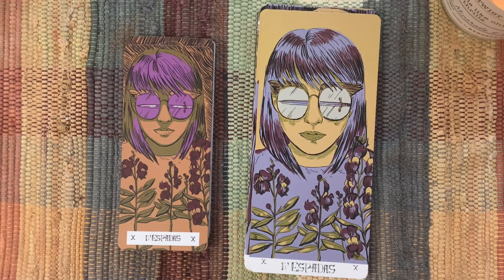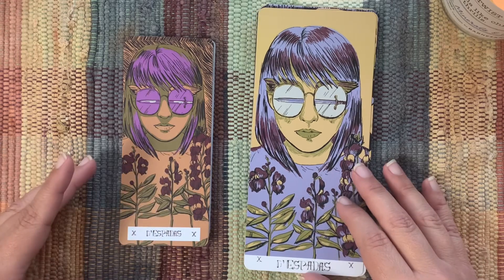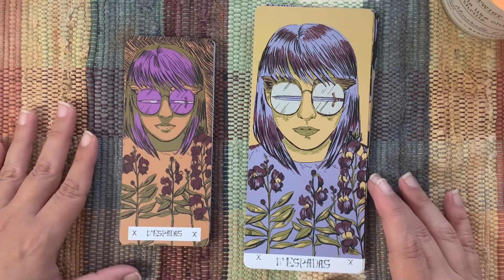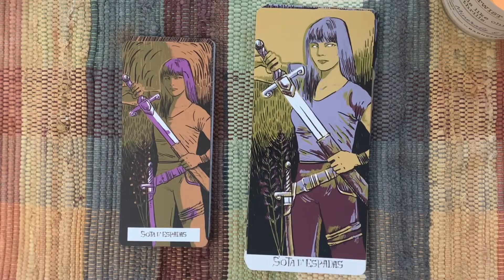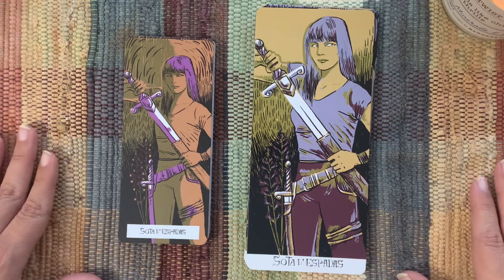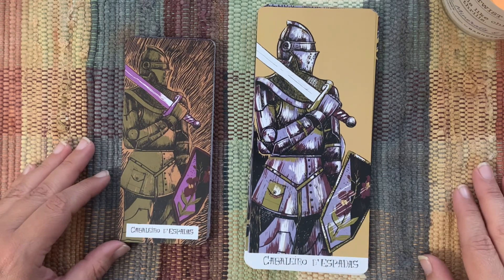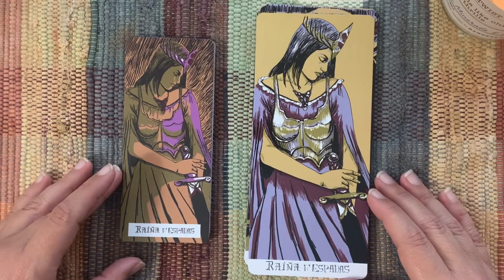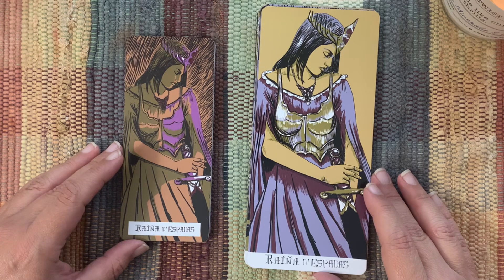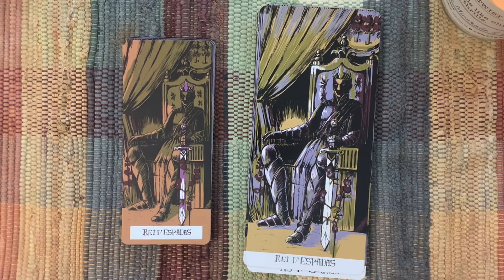Ten of Swords — this feels very modern in a deck that otherwise doesn't feel very modern, so this one's a little different. Page of Swords — this one feels a little bit more modern too. Knight of Swords. The Queen — 'Reina' — I was trying to read that as if it's Spanish. And the King of Swords — you can see the face feels really different in this one than it does in this one.